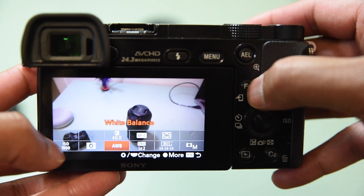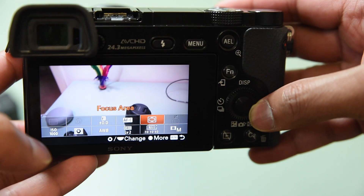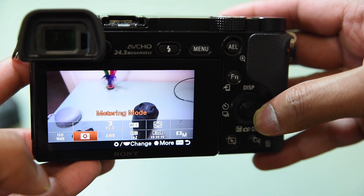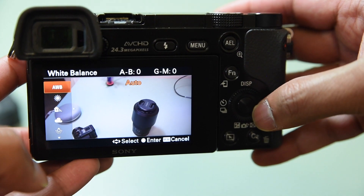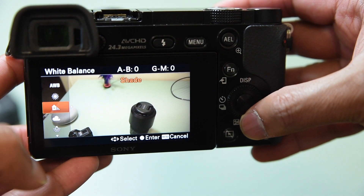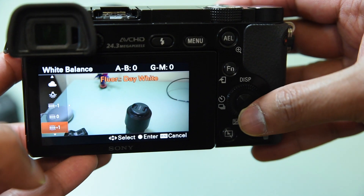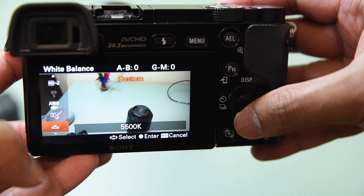If you press the Function button it'll bring up the smaller menu at the bottom. As you can see highlighted in orange, you've got auto focus, exposure compensation, ISO, metering mode, and white balance. If you click into the white balance it'll give you options: auto, daylight, shade, cloudy, incandescent, warm white, and more.